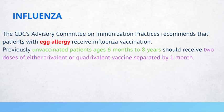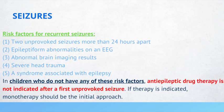If an infant has seizures, risk factors for recurrent seizures include two unprovoked seizures more than 24 hours apart, epileptiform abnormalities on an EEG, abnormal brain imaging results, severe head trauma, and a syndrome associated with epilepsy. In children without any of these risk factors, anti-epileptic drug therapy is not indicated after a first unprovoked seizure. If therapy is indicated, monotherapy should be the initial approach.